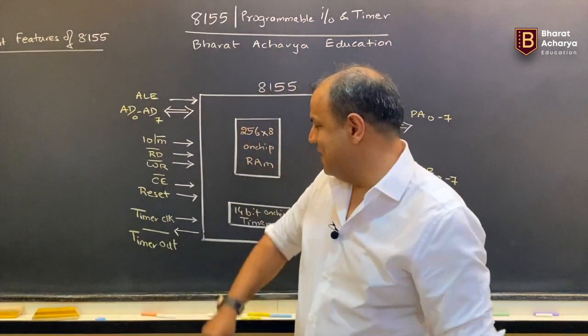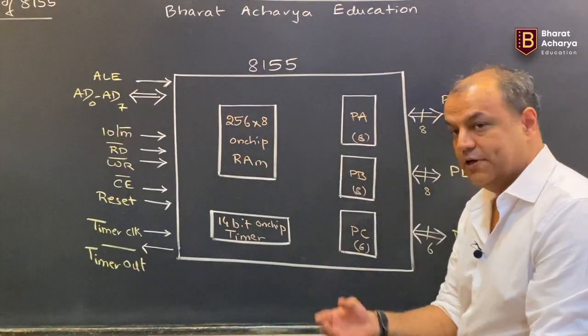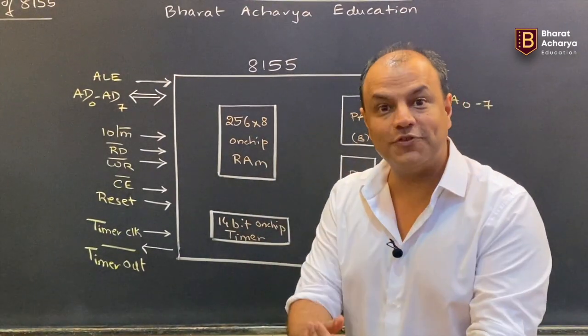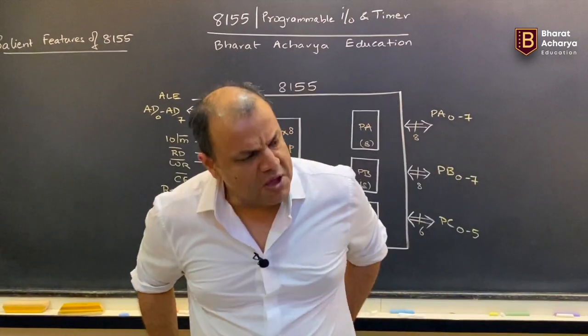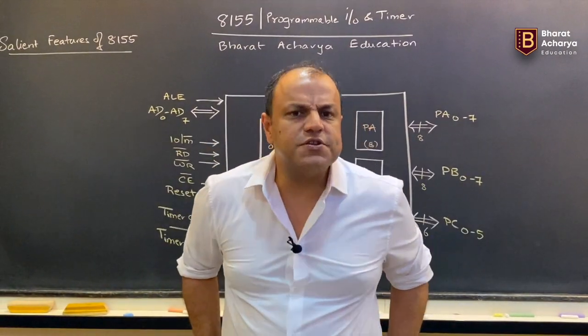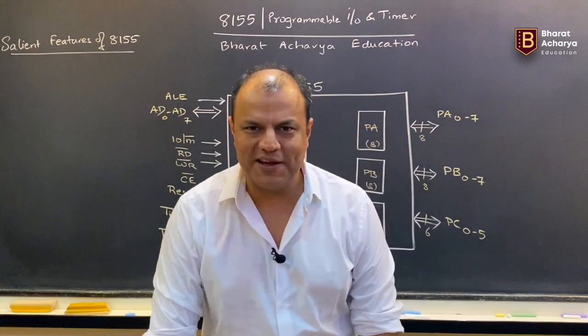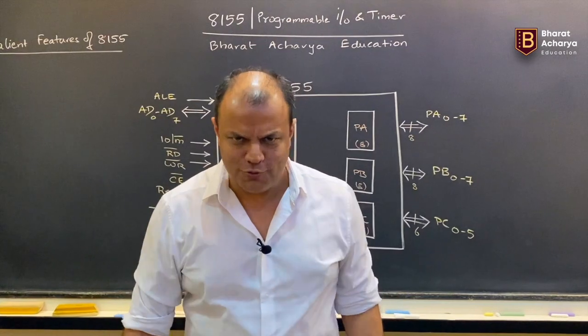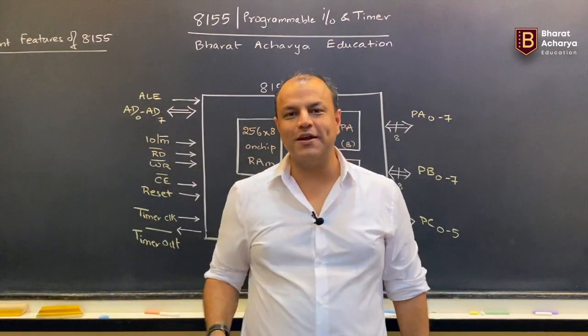So 8155 has internal I/O ports, internal timers, plus it has internal memory — 256 bytes of on-chip RAM. Plus it has many more interesting features: on-chip address-data demultiplexing, on-chip decoding of I/O slash M-bar, Read bar, Write bar. Some people call it a 'jack of all trades' — that's what 8155 is. It will do everything.